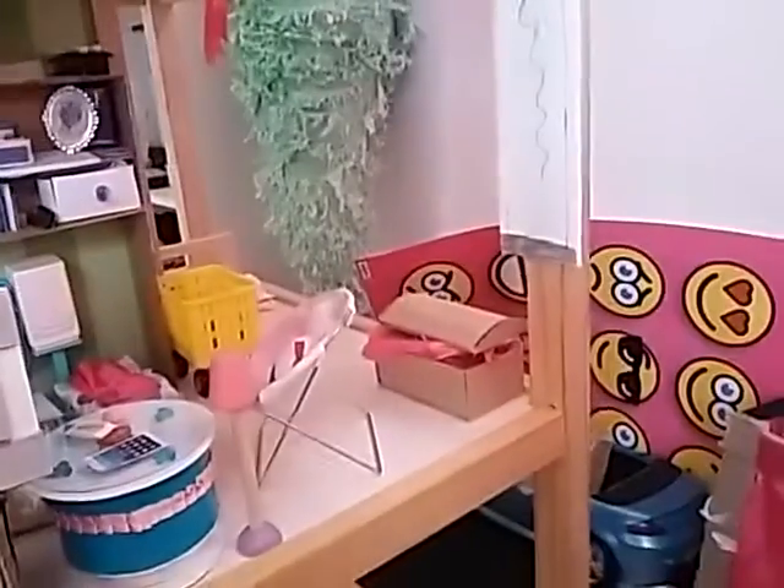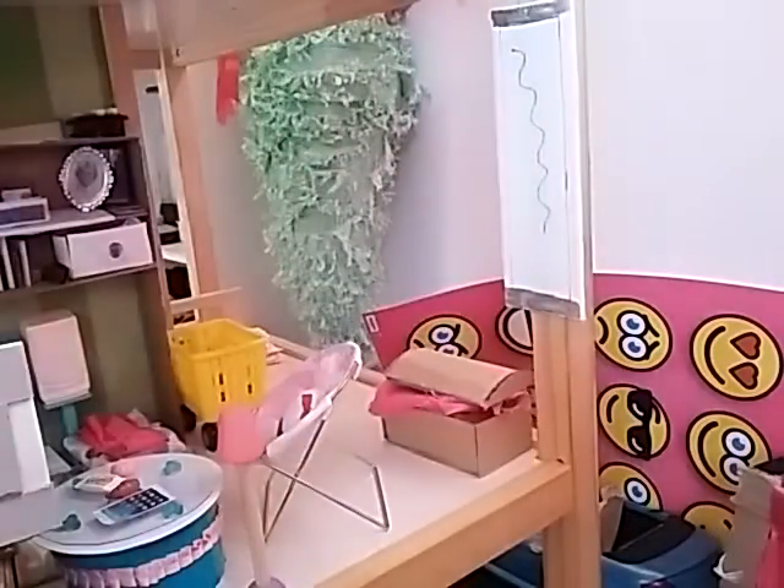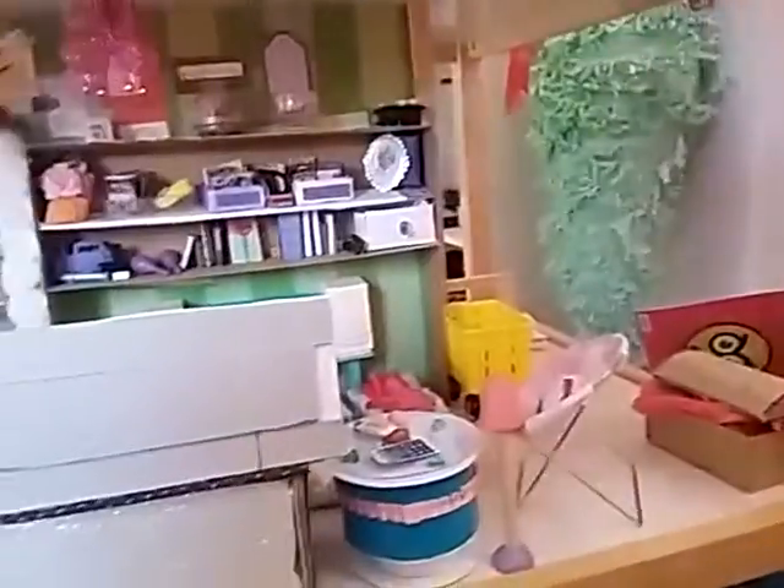Over here on the wall we have a mirror and a chest with several important things in it like birth certificates.